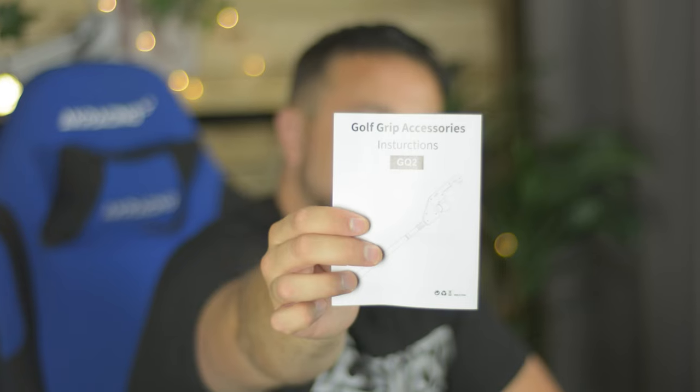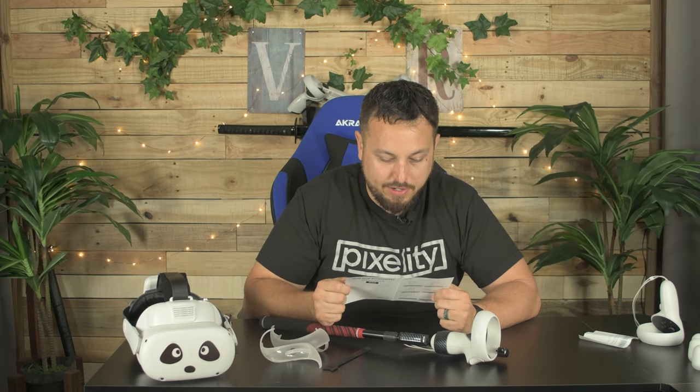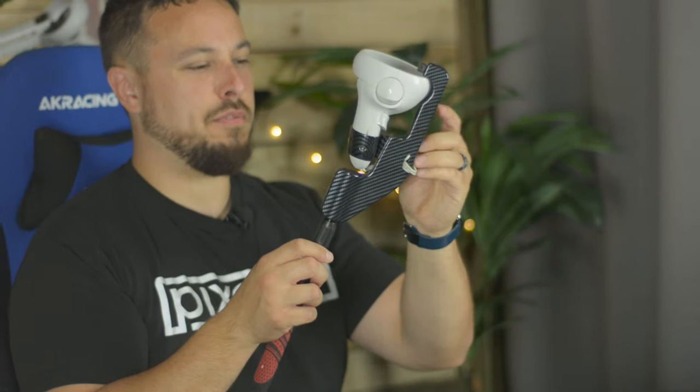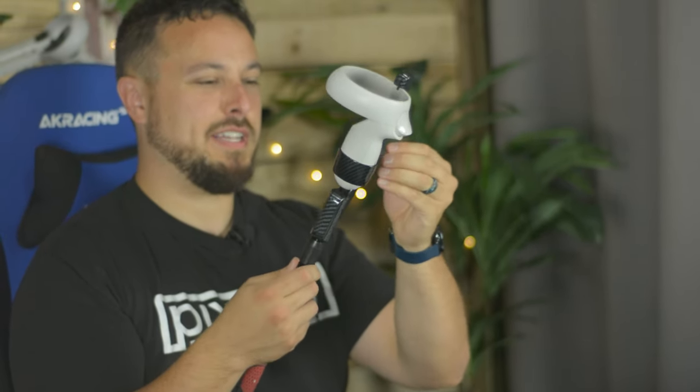Golf grip accessories — instructions. Put the handle in, toggle the button, fasten the handle, wrap the handle string around the corresponding position, install the handle cover, use the velcro to fix the button position. So the velcro strap is to hold the grip button in at all times. Why would you do that? Is there some golf game where you have to hold the grip button to hold on to your golf club? That's weird. They say this thing is for the extra string here, so you just wrap it through repeatedly. Kind of a weird choice with how premium they want to make this thing feel — I feel like eventually that would come loose.